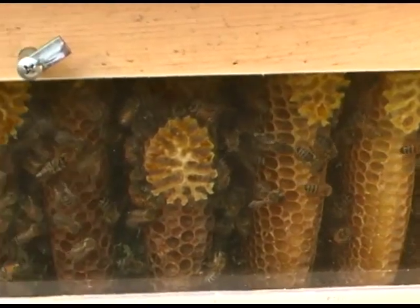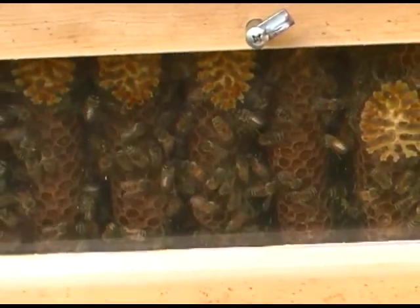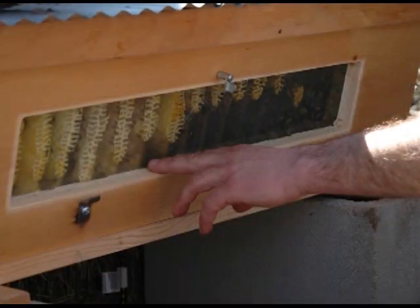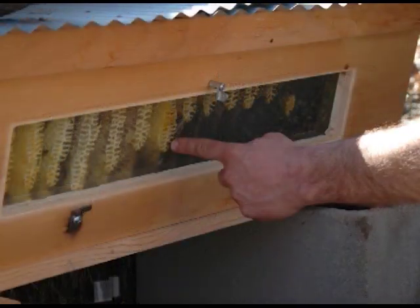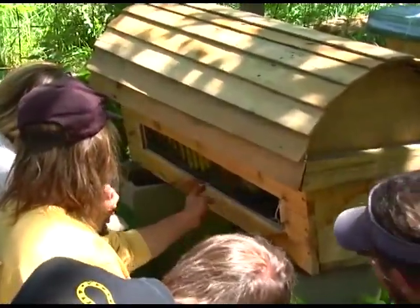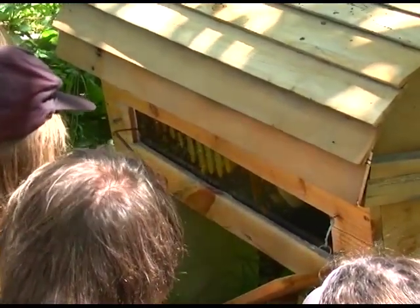Each comb in the top bar hive is attached with wax to the sides of the hive. This is called brace comb, and it is how the bees ensure the stability of the combs. Because of this brace comb, we cannot just take out any comb in the middle of the hive, because it is very delicate and may tear. If your top bar hive has a window, different kinds of combs can easily be identified by the amount of brace comb attached to the window.